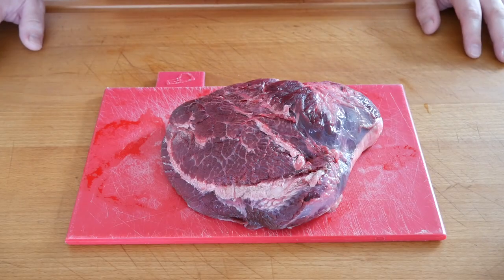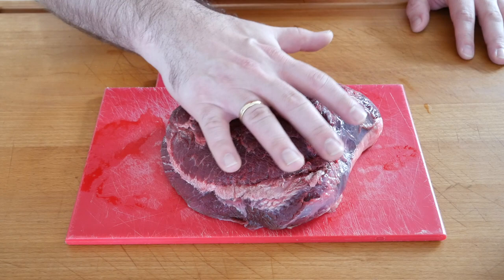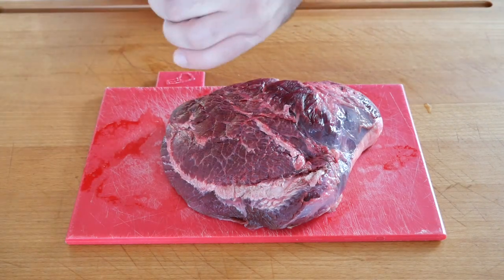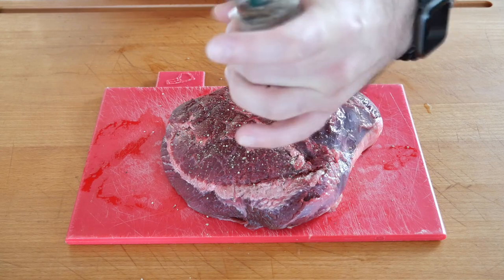In the first step we're going to season the meat from all sides. Just to give you an impression of how big ox cheeks are — this is my hand, this is an ox cheek — so rather big. We're going to salt and pepper from both sides and you can go pretty heavy on it because it's a big piece of meat and it can handle it.